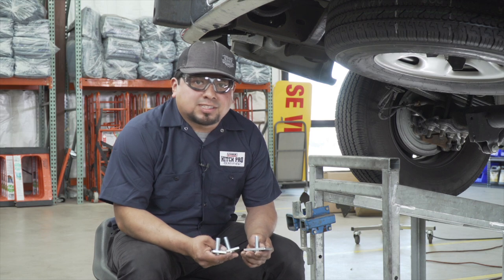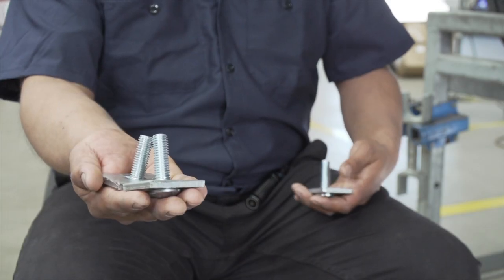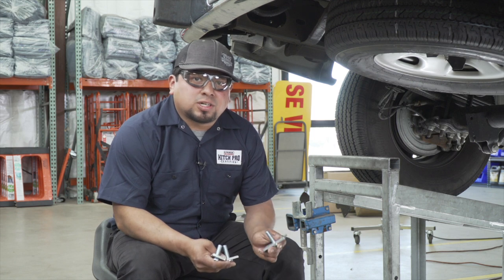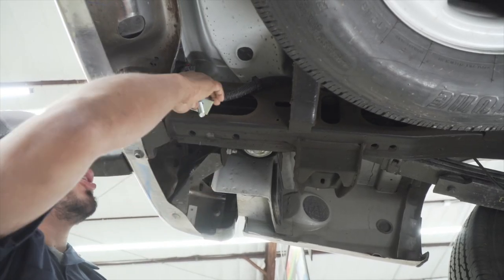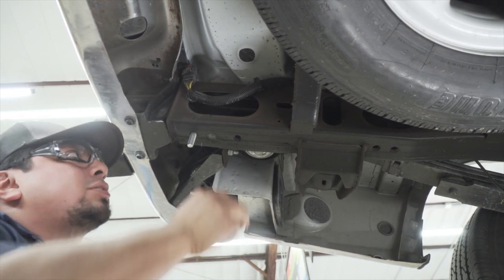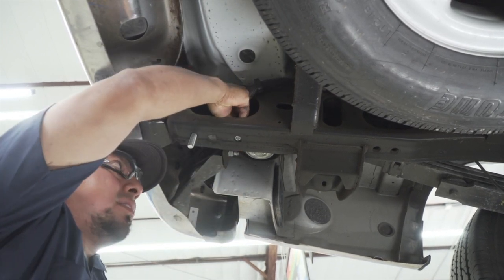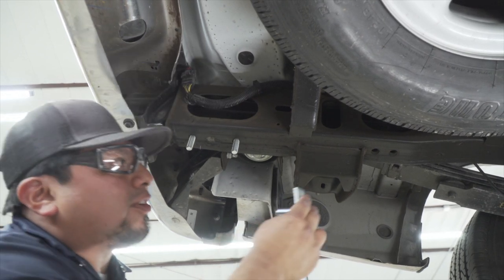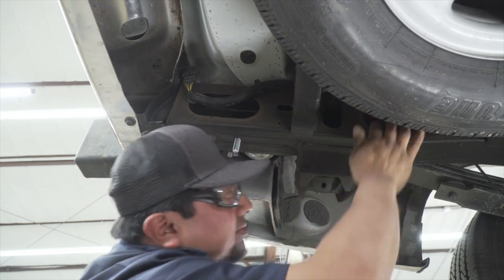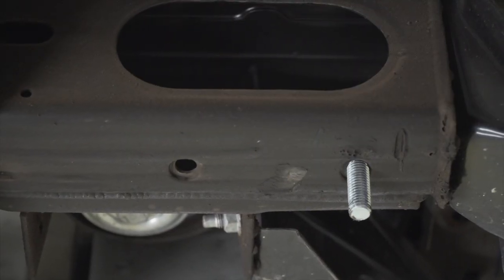We have carriage bolts and spacers — two that are small and one that is large. The smaller ones are going to go to the rear and the largest one is going to go to the hole in the front. As we can see here, it's an open frame, so we're just going to go ahead and drop these carriage bolts with the spacers. Again, the smaller ones go to the rear and the largest one goes to the front. You're going to be repeating this on the passenger side.